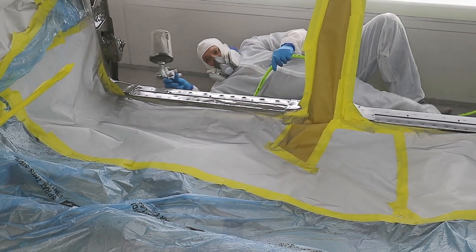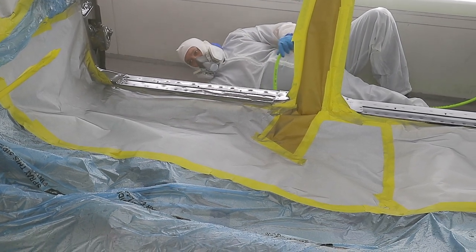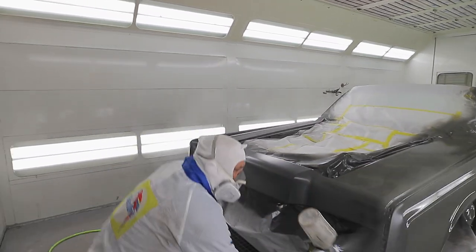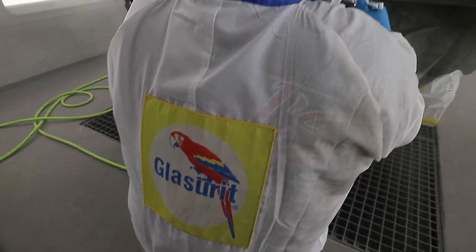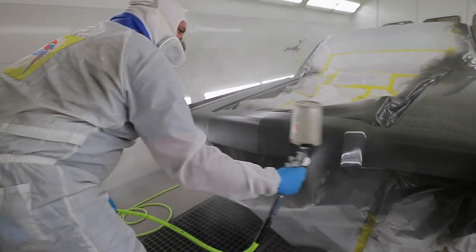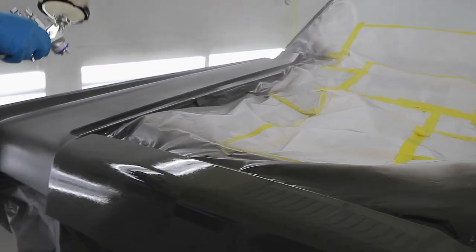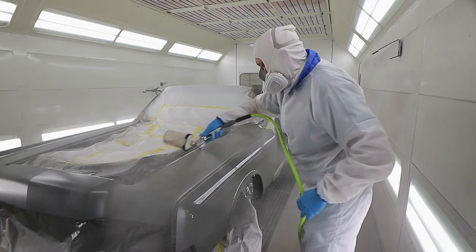When you actually start pulling the trigger around this car, you really appreciate how big it is — it's a whale. We want our car to stand out, whether it be the stance, the body lines, or the depth of the paint. I'm a painter — that's what I've done my whole life, and our paint work is our calling card. It'll look like a '66 Lincoln, not some futuristic vehicle. We want to keep the nostalgia associated with the car, but just make it look a hundred times better than it did rolling off the showroom in 1966.